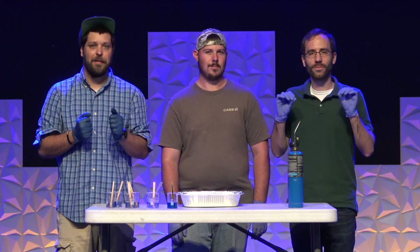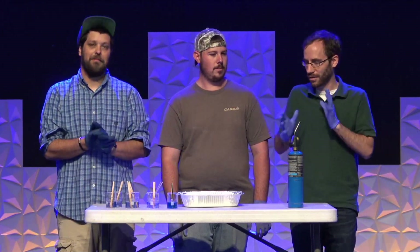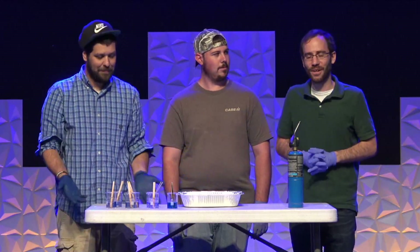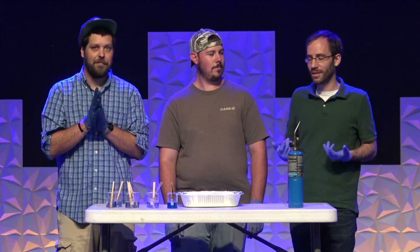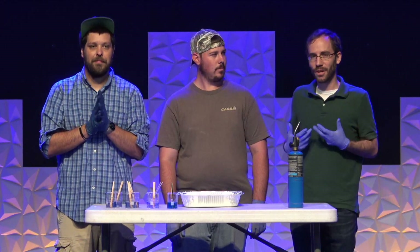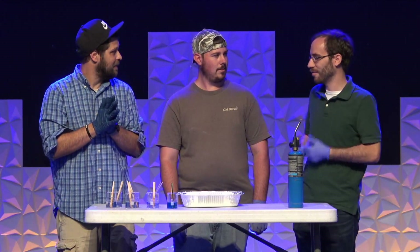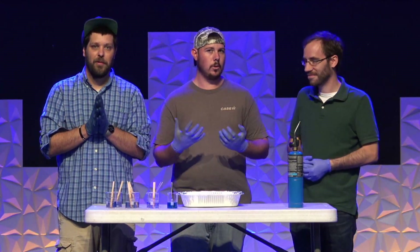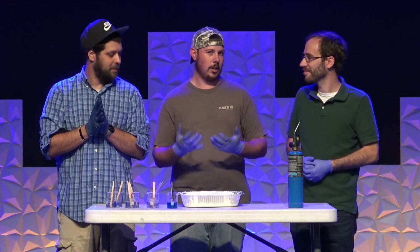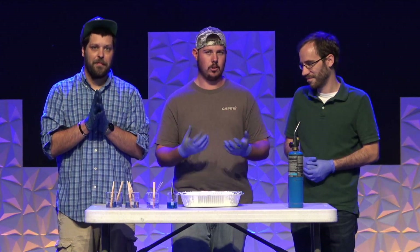We're going to be doing an experiment having to do with fire today, so that's why we have a little blowtorch right here. We have a bit of a setup going on, and we actually have someone who's been helping us put together ingredients. This is Bruce — Bruce Simonson — a local high school ag teacher. Ag is a little different science, but you still use chemicals, and he works with them on a daily basis.